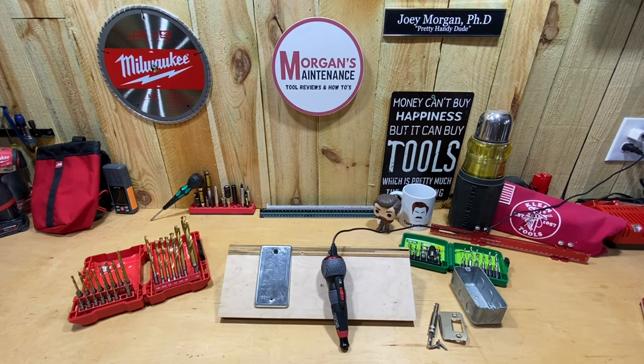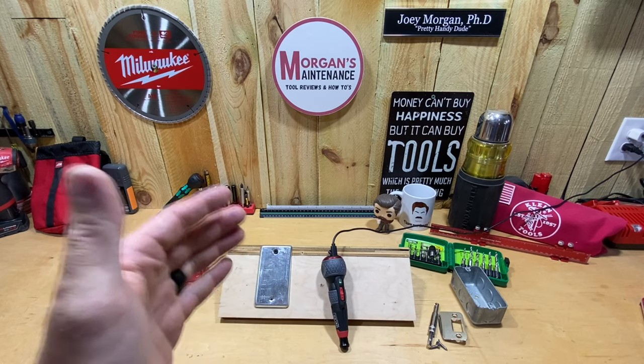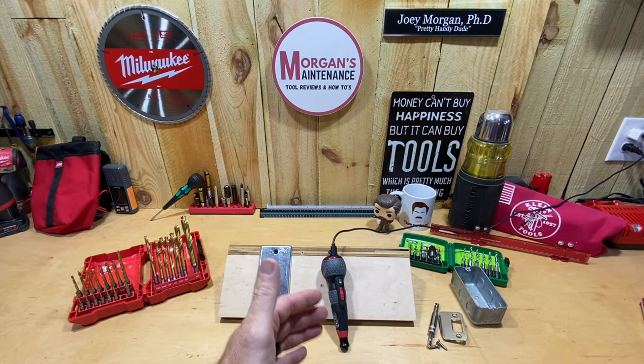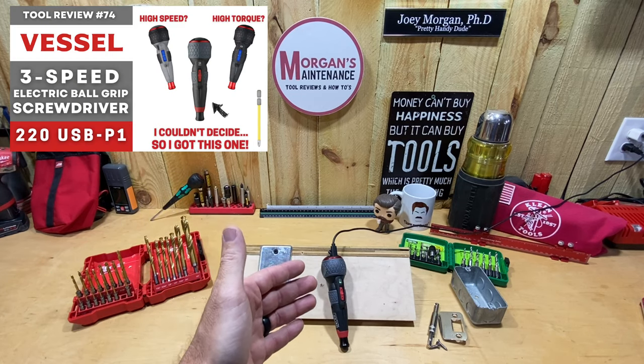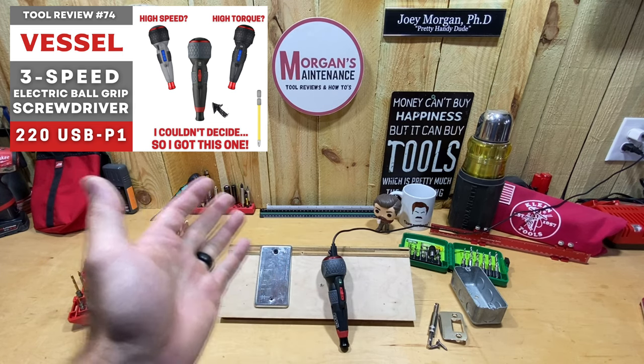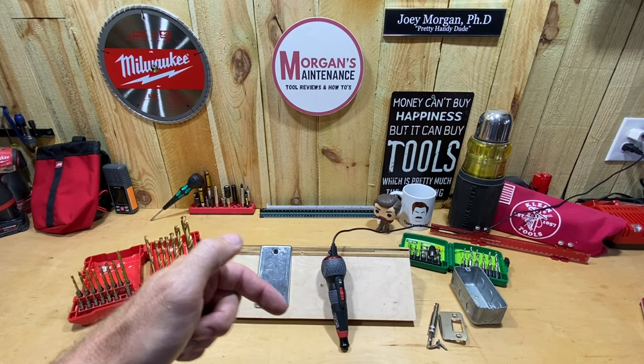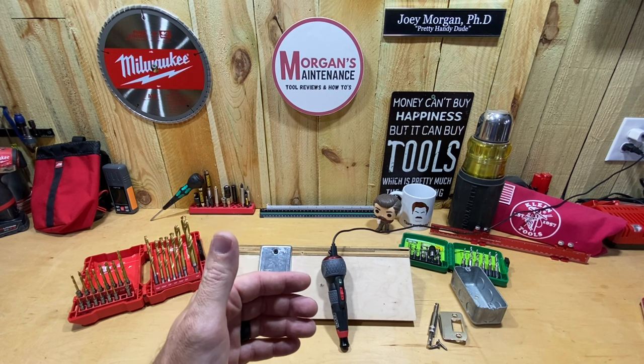Hey guys, Morgan's Maintenance. Today's tool talk is going to be about the Vessel 220 USB P1. I already have a review for this screwdriver — it's a Vessel electric screwdriver. I have a video that shares all its features, the cost, where I bought it, and why I bought this specific model. I'm going to put a link in the description, so if you haven't seen that, you might want to go check that out.